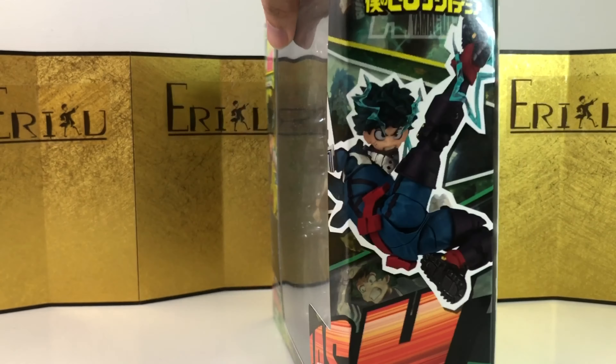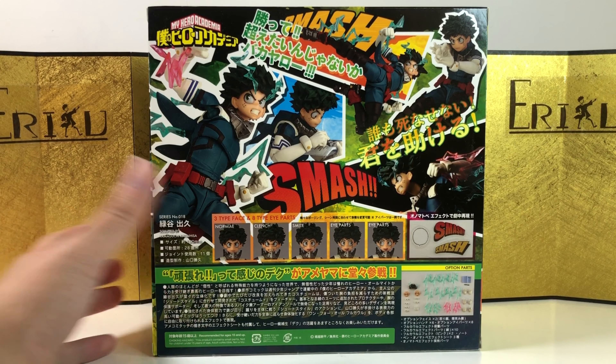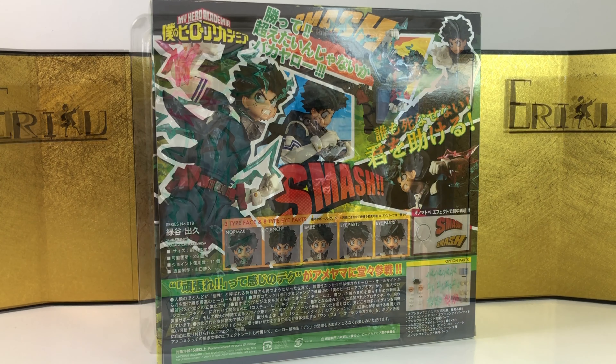Hey guys, welcome back to ED Figure Unboxing. If you are brand new to the channel, don't forget to subscribe and like the video. Today we are going to take a look at the Amazing Yamaguchi Midoriya Izuku from My Hero Academia.